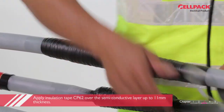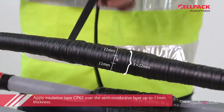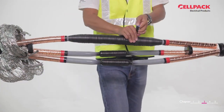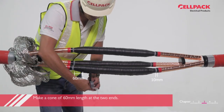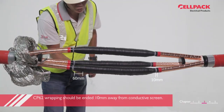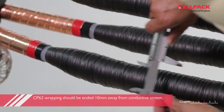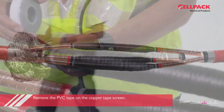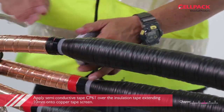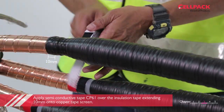Apply insulation tape CP62 over the connector and XLPE insulations. Do make a cone of 60mm length at the two ends as shown. Do take note that the wrapping of CP62 tape ends 10mm away from the conductive screen. Remove the PVC tape on the copper tape screen. Apply one half-lapped layer of semi-conductive tape CP61 over the insulation tape extending 10mm onto the copper tape screen.